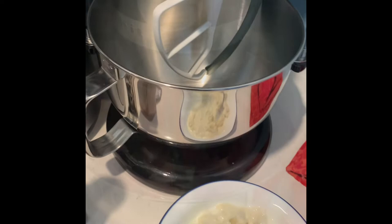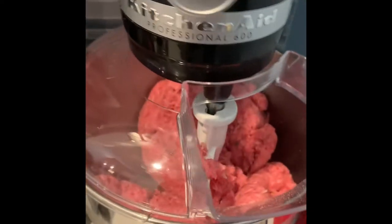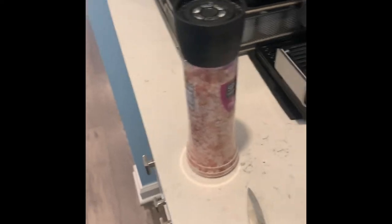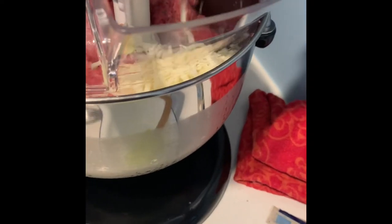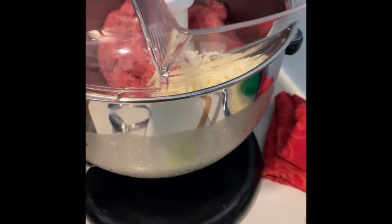Let's throw it all into the KitchenAid and get it mixed. After giving all the spices a good mix, you can see it's nicely mixed. I gave a couple sprinkles of pepper and a couple turns of sea salt. Now I'm gonna add a bag of mozzarella cheese — let that stir, then add the other half and get that incorporated.